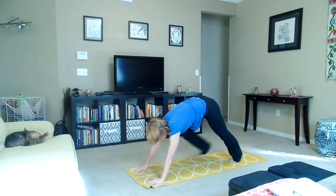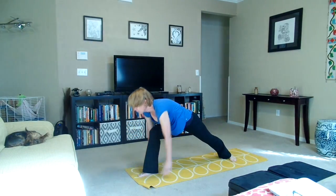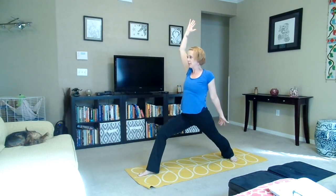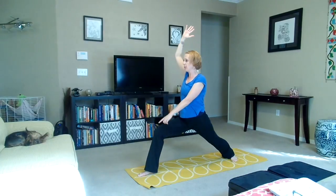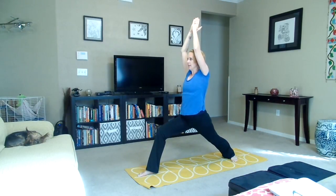We're going to look forward and step the right foot forward. Flatten the back left foot to the floor and inhale, rise up — warrior one. Seal the back foot to the mat, the outer back foot. Bend the right knee down so that the thigh is parallel to the floor. Keep the knee tracking right over the ankle. Reach the arms up and press the hands together. Inhale, exhale — one.